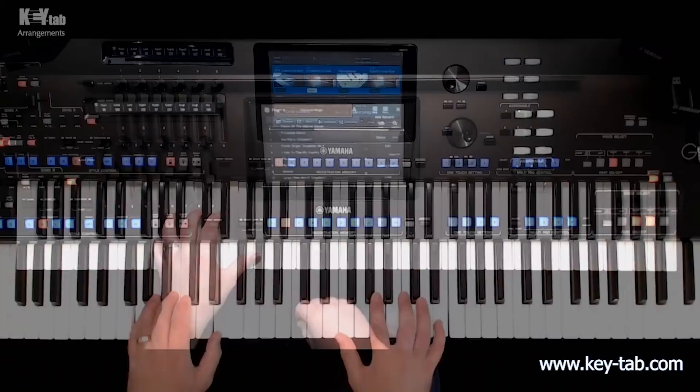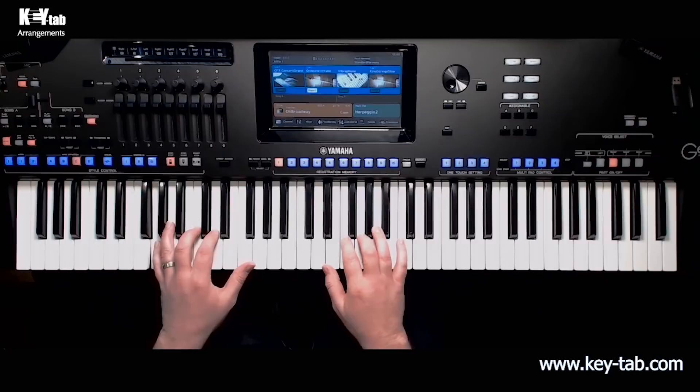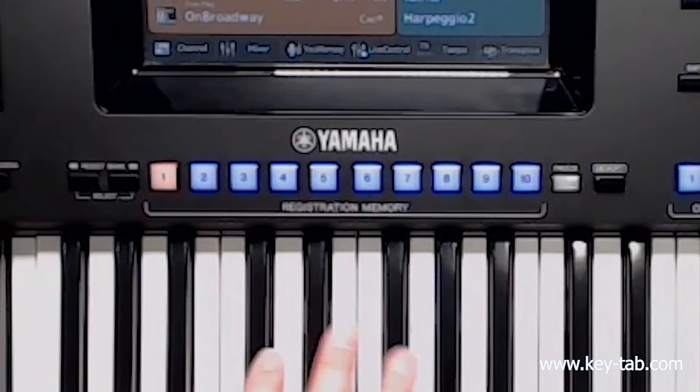There is a sequence of registrations for each piece, using all the incredible facilities available — from custom styles to ensemble voices and harmony — that brings the original score to life by just playing one note in the right hand and chords in the left.